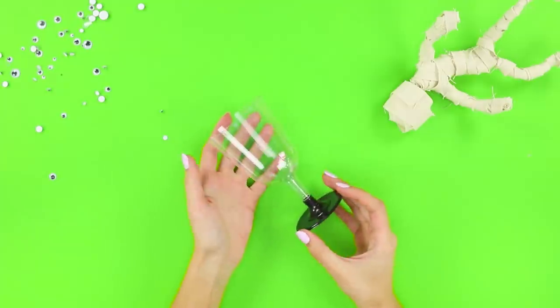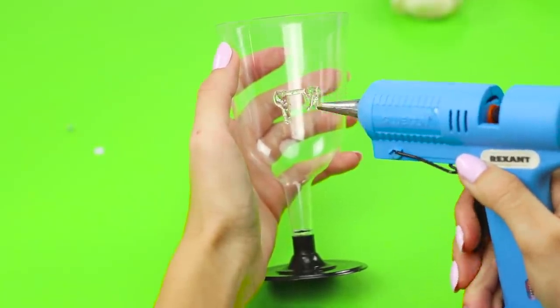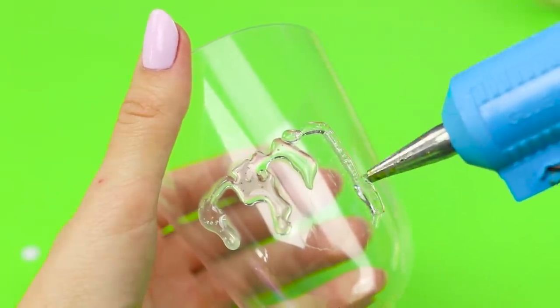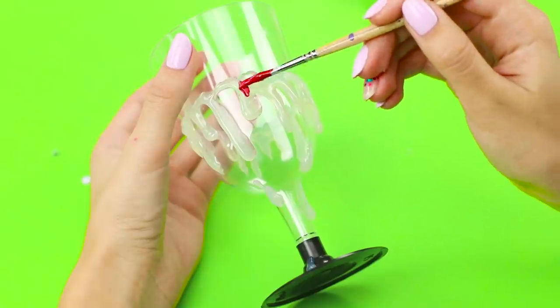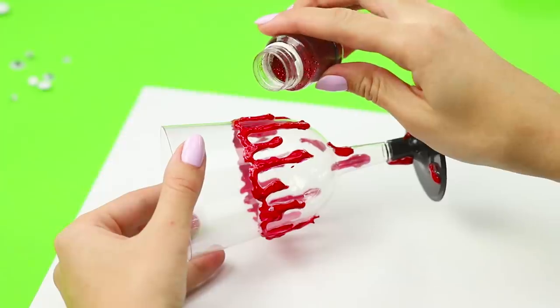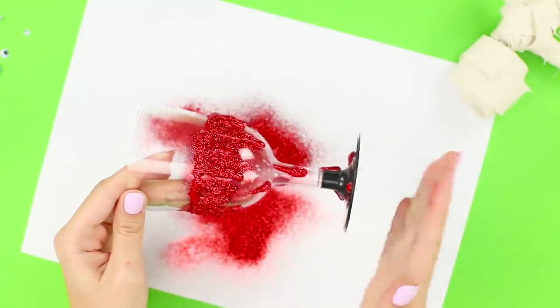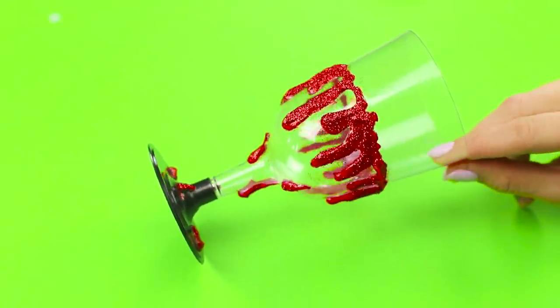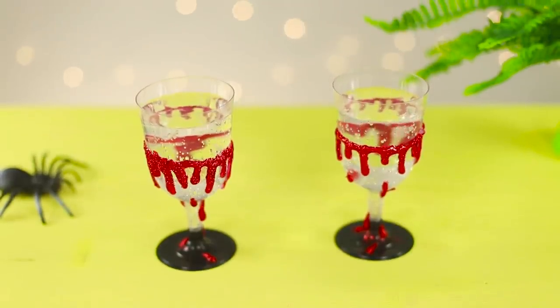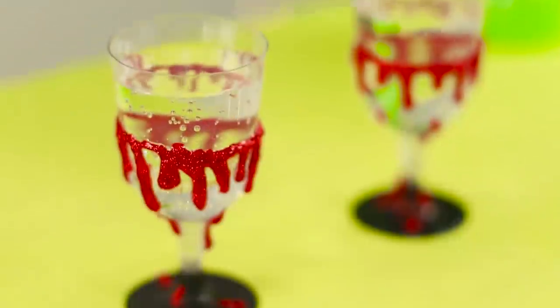Here's an idea for thematic decoration of glass goblets. Using a hot glue gun, create a pattern from hot glue on the glasses. Color the glue with red acrylic paints, then generously sprinkle sequins on top and shake off the excess. Bloody glasses for a terribly fun party are ready! Let's raise a glass of mineral water for the most scary and terrible Halloween!